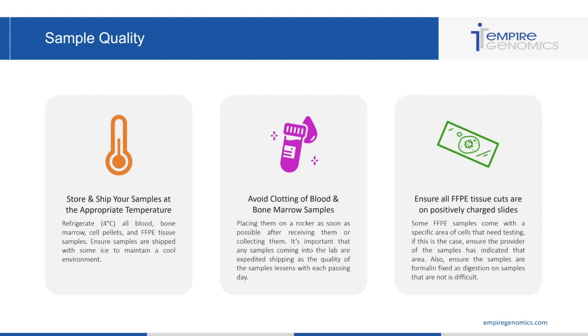Finally, you want to do a few checks when it comes to FFPE tissue cuts. One of those is that they are on positively charged slides. Some FFPE samples come with a specific area of cells that need testing as well. In this case, you want to ensure that the provider indicates the area of cells they'd like to be tested. With tumor cells, there can be normal cells and tumor cells on a tissue cut.